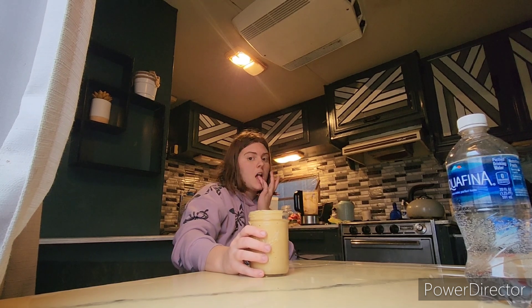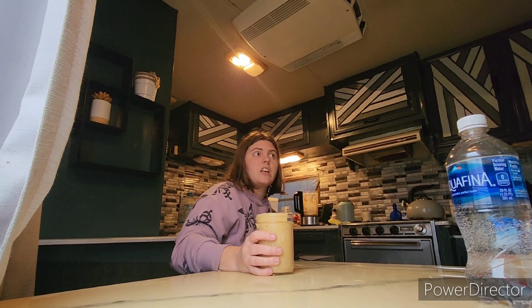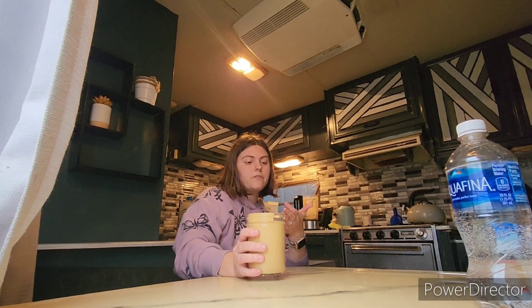This needs to be stored in the fridge — these are not shelf-safe. They put additives and preservatives in store-bought peanut butter, so put these in the fridge. Nut butters can actually be stored in the freezer for up to three months, or one month in the refrigerator. So if you don't eat a lot of peanut butter, cut the recipe in half.